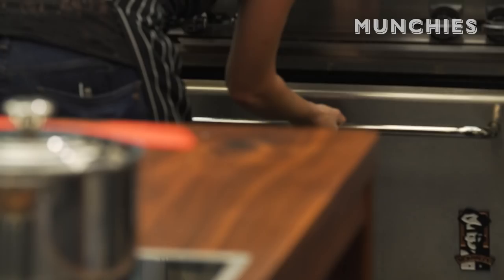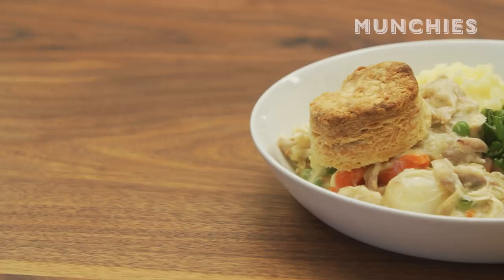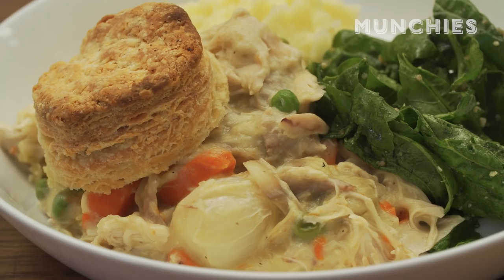This dish is perfect in the dead of winter when it's cold and snowy, but honestly any time of year — maybe even in the summer. I like to serve it with an arugula salad or some kind of peppery green salad to offset the richness of the pot pie, with a lemon dressing for nice acidity that kind of cuts through it and makes you feel a little healthy while you eat this.